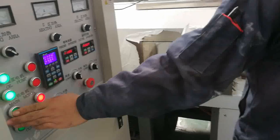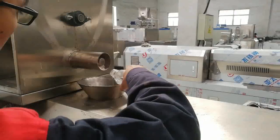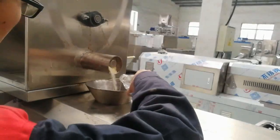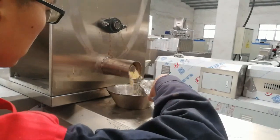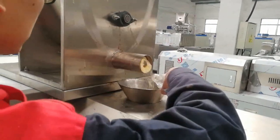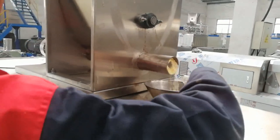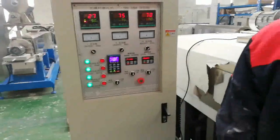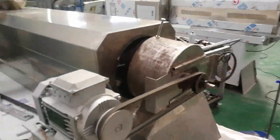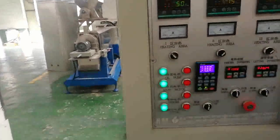Then open the feeding and add some water inside. This water is used to make the raw material go into the barrel smoothly. Normally we add about 300 to 500 ml. You should add the water stably — slowly is better. Then open the cutting; it is the last green button.